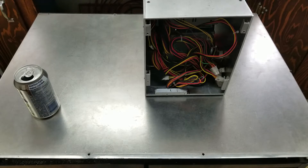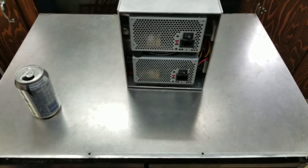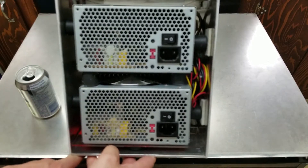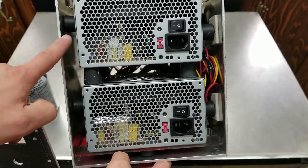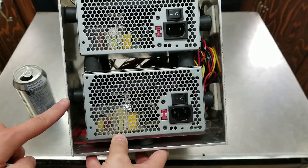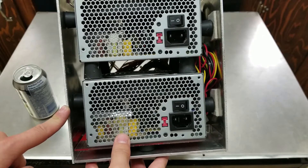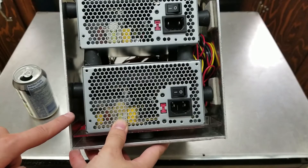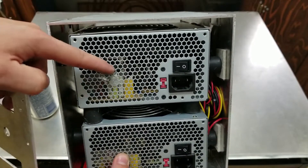I've finally secured the power supplies in place — they're not going anywhere. I did that by adding a couple of rubber stoppers on the sides, squeezing the power supplies so they're nice and secure but still easy to take out. The extra cables are tucked in by the side, nice and neat, and the airflow can easily get into the power supply and out — same thing on top, into the fan and out the back.